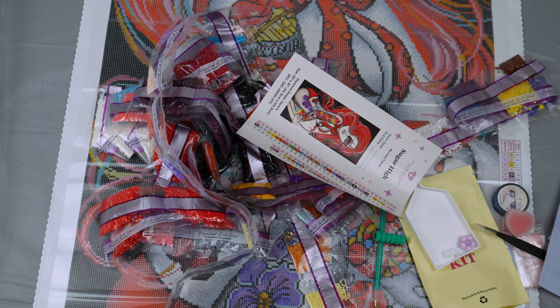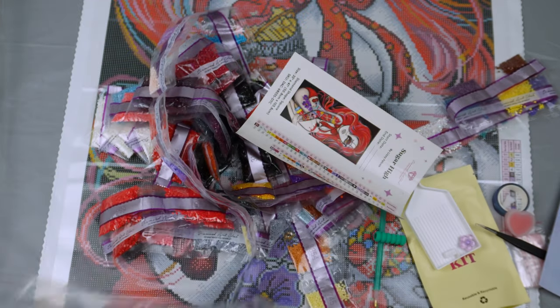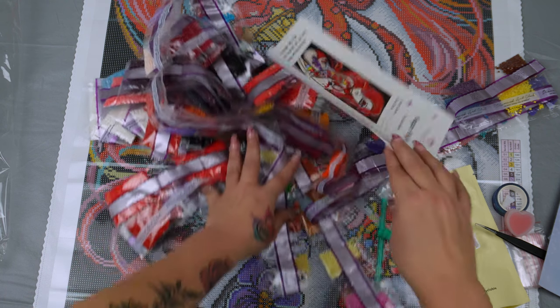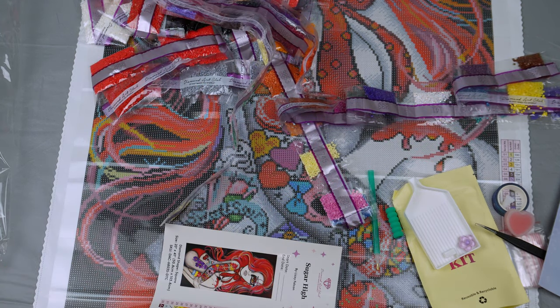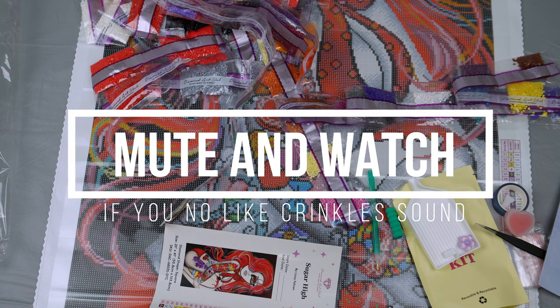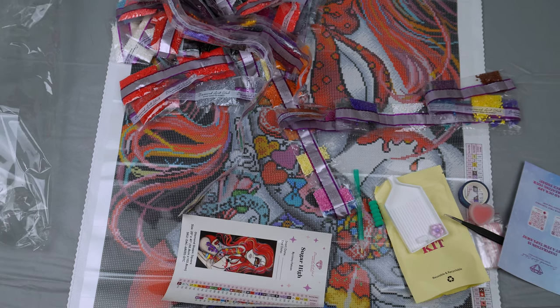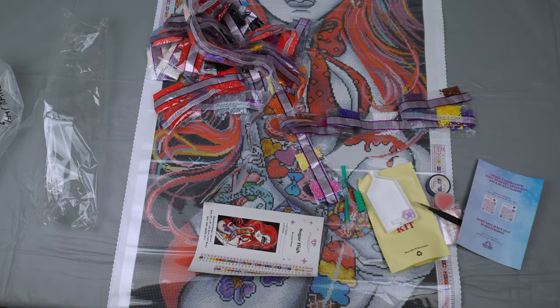Hi, welcome to Ditsy's Diamond Den. We are going to have a tutorial today on how to get these canvases back into these itty bitty tiny little bags with all of those drills and the tool kit and everything else. I've seen a lot of people ask how you do it and it seems like an impossible task. You guys can mute this video and just watch, because for anybody that does have sound sensitivities it is going to be a little bit loud. We will try to dim the volume when it gets loud, so just be aware of that and I do apologize.